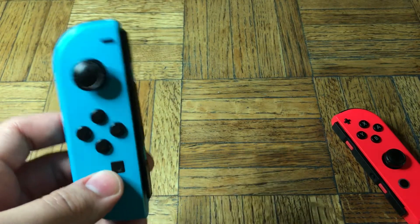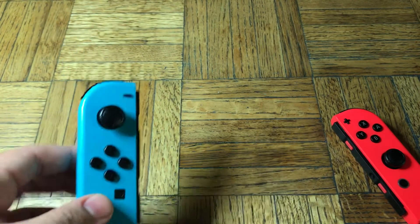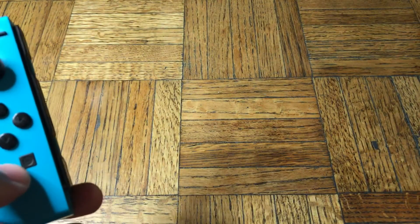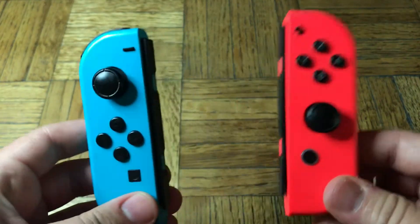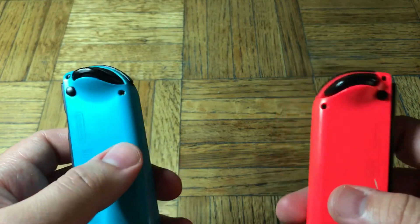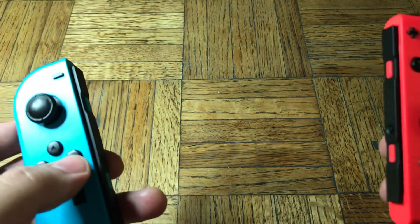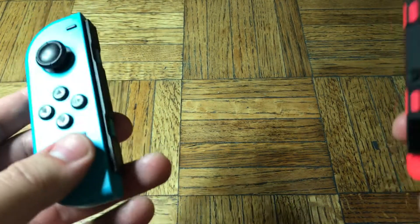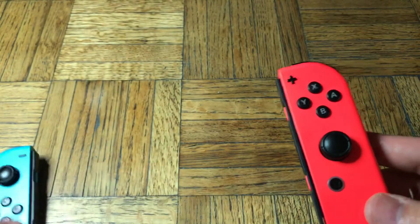So now I can't really hold it in handheld mode because it keeps sliding back off. Maybe the Switch itself is sturdy, but this is a major flaw for the Joy-Cons, because this is supposed to keep it secure. That one little piece is really what holds your device. What happens if your device slips out of the Joy-Cons, falls on the floor, and shatters the screen? I think it's kind of an oversight.